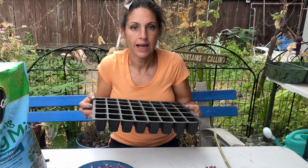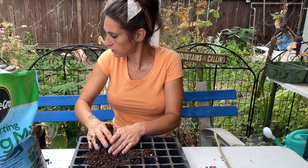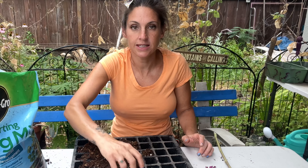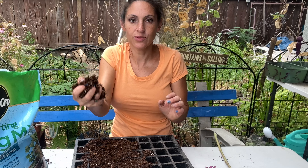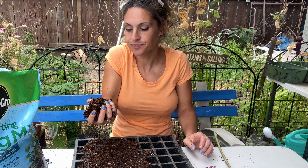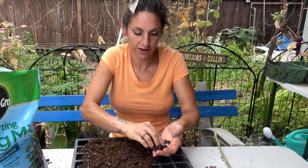So what I have here: I have some seed starting mix, just using a seed tray, and I'm going to fill it with soil and put a heavy amount of seeds in there just to see if at least one will sprout. I have pre-moistened this seed starting mix to the point that when I squeeze it, no water comes out but it holds together. Then again, I'm going to water them in, so it'll be fine.